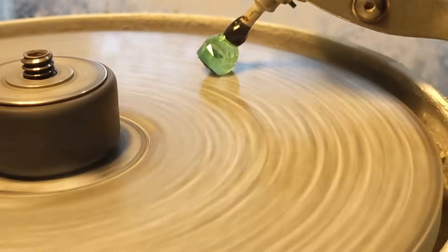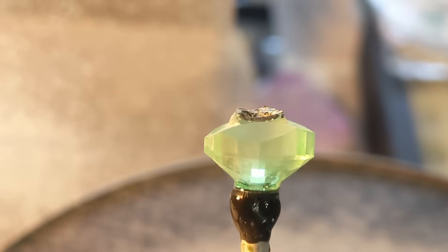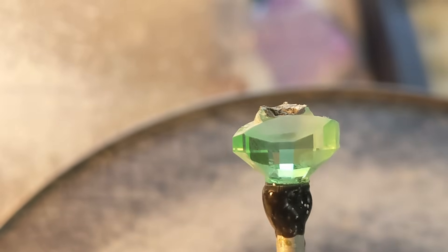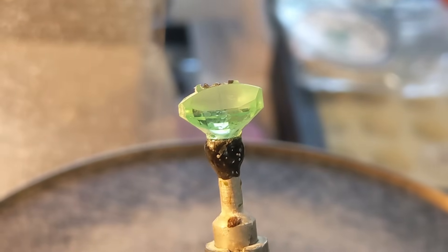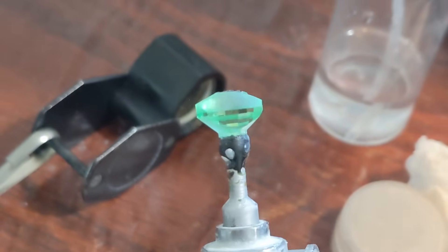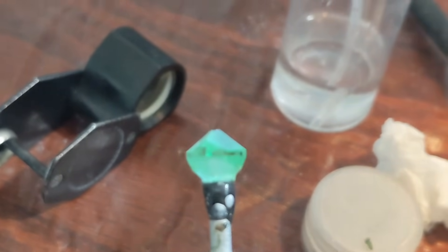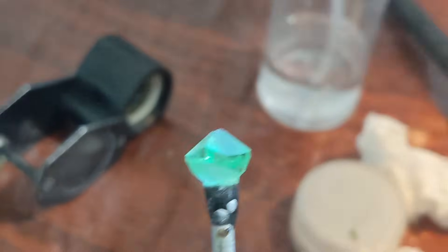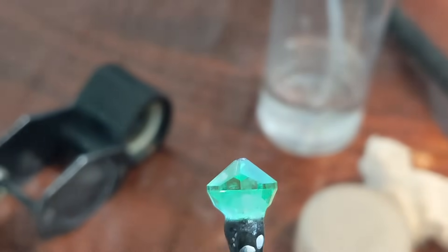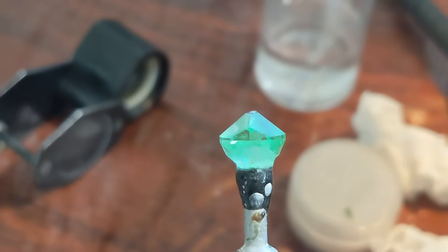The first facets always take the longest because we're cutting away the most material. In this case we're creating a level girdle and establishing the rough girdle thickness. When roughing in, I try to leave about 0.6 to 0.7 millimeters of thickness. I then cut that down to the final thickness at finer grits or pre-polish. That leaves wiggle room if I make a mistake or something goes sideways. If your rough is big enough, sometimes the facets will meet at a line on the crown. You can use that as a judge of whether your transfer is good if it lines up with other girdle facet meets, like this.